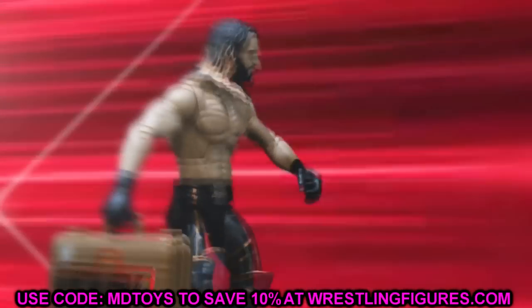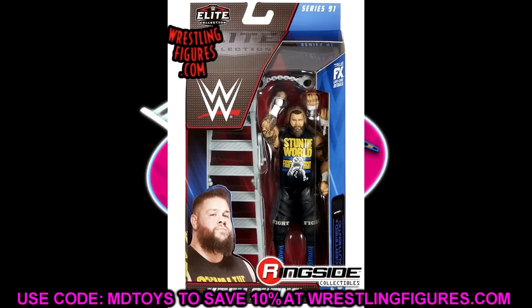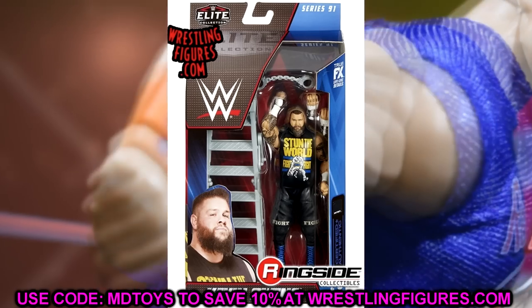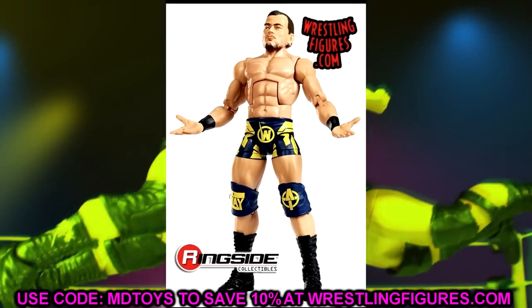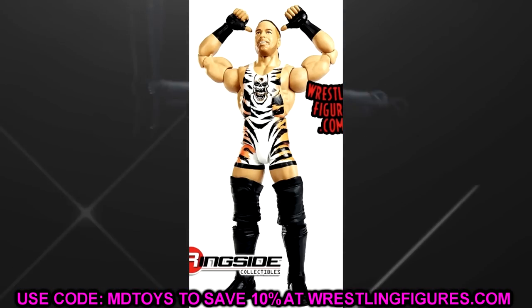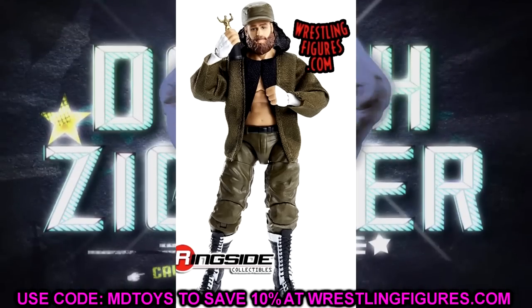Welcome back to another MyDamnToys video. Today we have some brand new WWE action figure fix-ups. You guys know that once we get WWE action figure reveals, we always come back and get in the lab immediately, cooking up ideas for fix-ups, swappages, and customs.